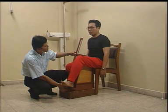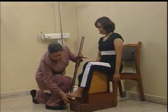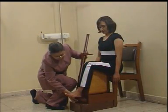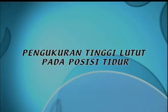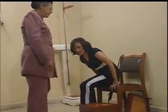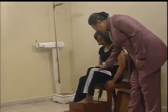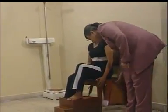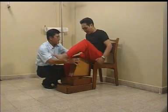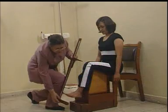Pengukuran tinggi lutut pada subyek dengan posisi duduk dapat dilakukan dengan langkah-langkah sebagai berikut. Pertama, posisi duduk sempurna dengan badan tegak, tangan bebas ke bawah, dan wajah menghadap lurus ke depan. Kedua, lutut kaki yang akan diukur membentuk siku 90 derajat. Ketiga, tempatkan alat pengukur tinggi lutut pada kaki sebelah kiri.